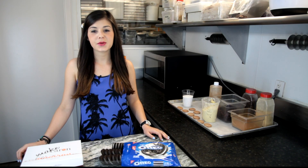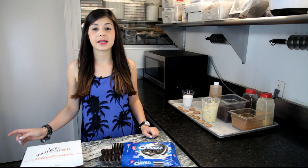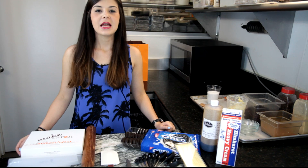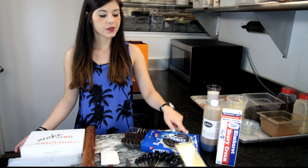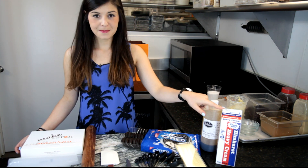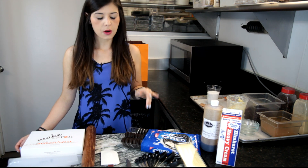Hi guys, today we are going to combine a classic American cookie, the Oreos, with a Parisian delicacy, the macarons. We are using our make-around box to make Oreo macarons. This recipe will make about 20 macarons. For the Oreo ganache you will need 30g of white chocolate, 1 quarter cup of heavy cream, half a teaspoon of vanilla extract, and 4 Oreo cookies.